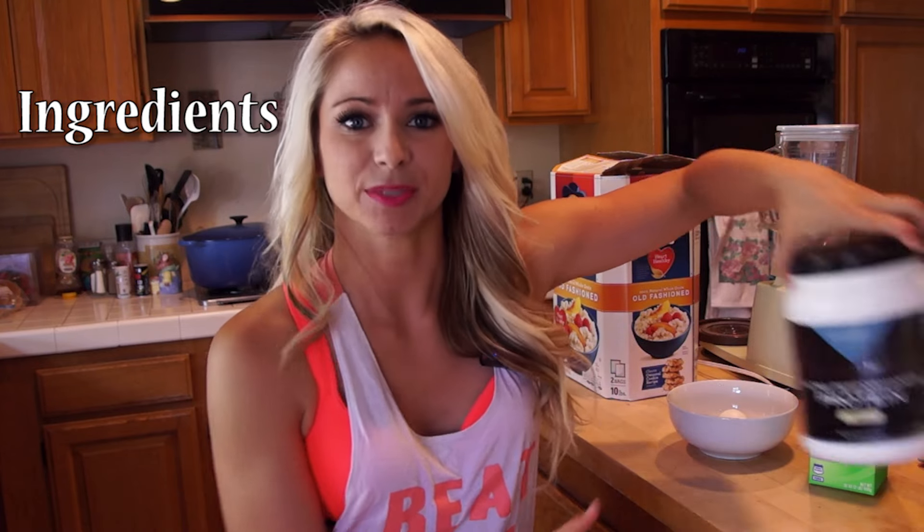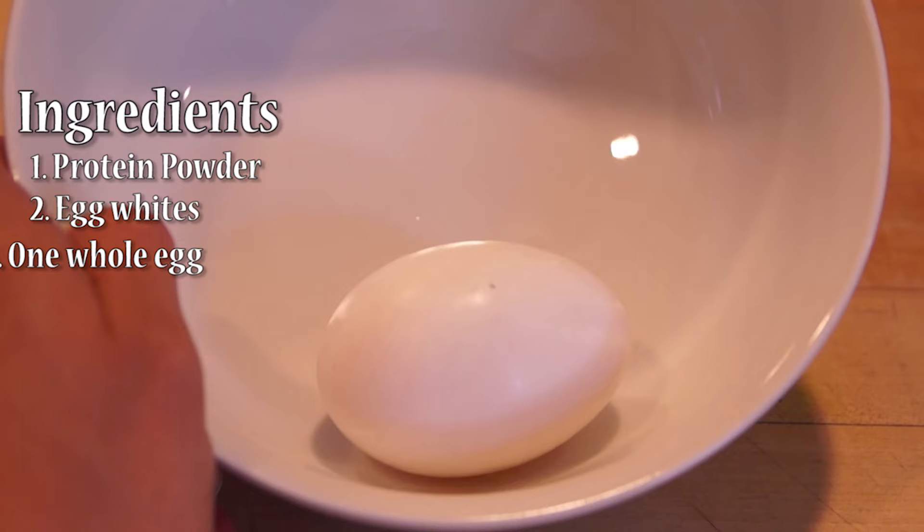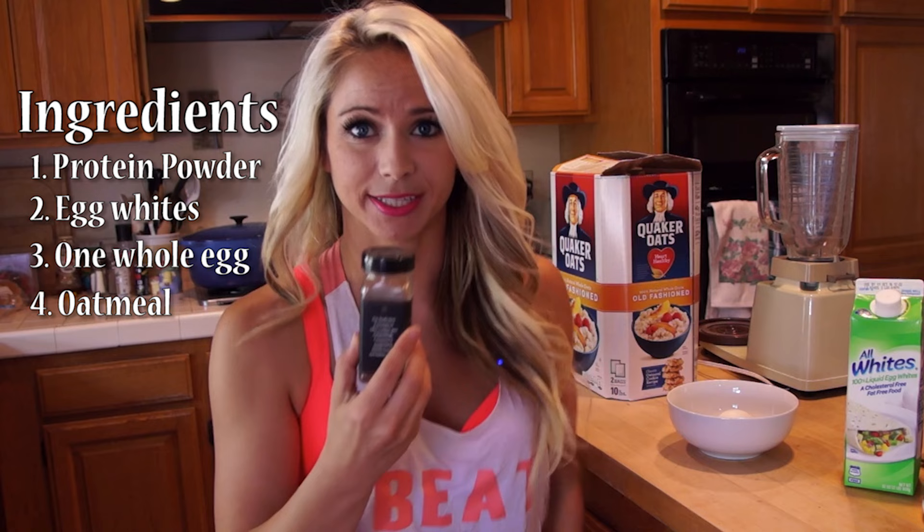Alright, so what you're going to need is protein powder, preferably vanilla, egg whites, one whole egg, some oatmeal, and some cinnamon.